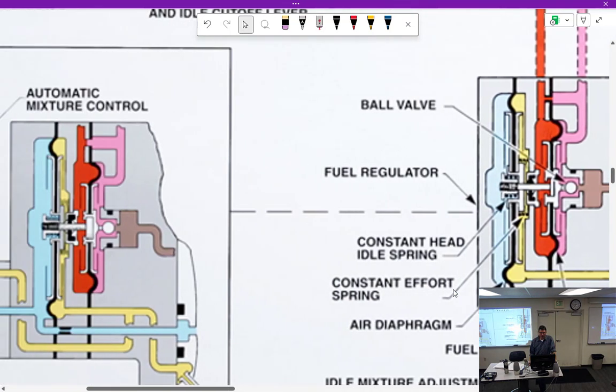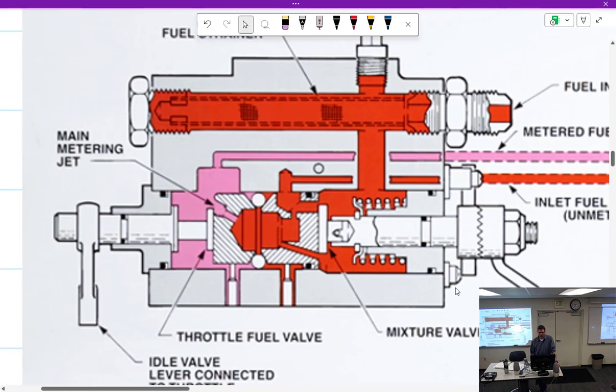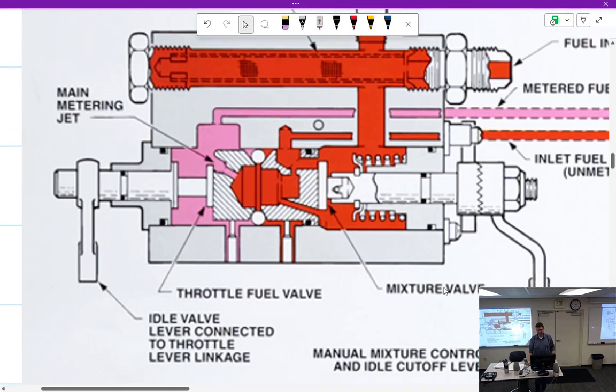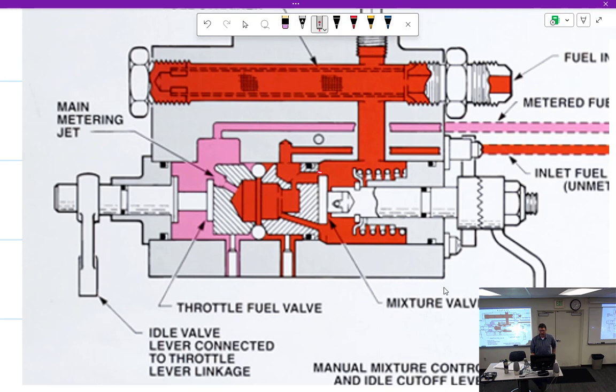Back up here — fuel is going to come down through here through the manual mixture control. If I've got it pulled all the way out, that's called idle cutoff. But does it only work at idle? No, it doesn't — it cuts off fuel regardless of position. How does it do that? This disc right here rotates and covers up these holes, not allowing any more fuel to go through. That is idle cutoff.